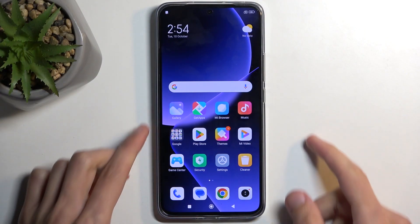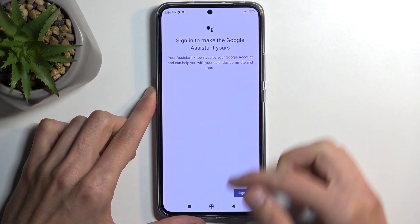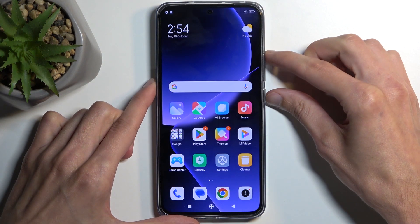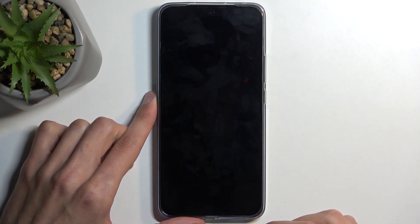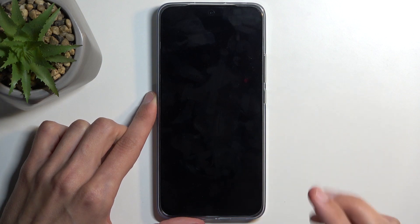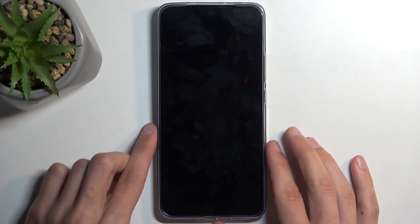To get started, hold the power button and volume up together. Swipe up to turn off the device, and once it's off, I recommend giving it a couple more seconds once the screen turns black.